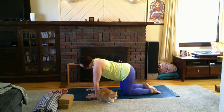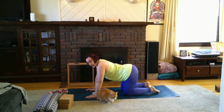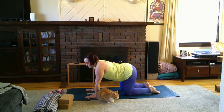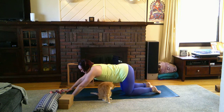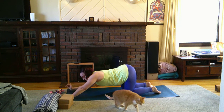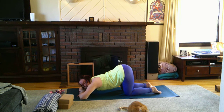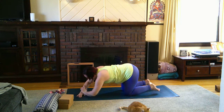Moving right into puppy pose — this can be very challenging, similar to fish pose in the back bend, because it targets that upper chest and upper back between the shoulder blades. Staying on your hands and knees, walk your hands forward and lower the chest down. If you can't get the forehead all the way down, you can put a block underneath, or stack the arms and rest. Just make sure you have enough room for the chest to really sink down. Then back all the way up to tabletop.